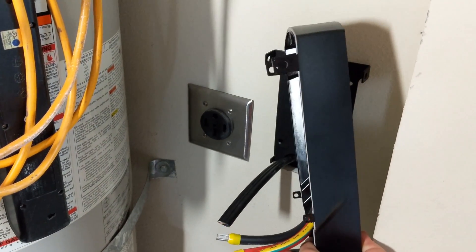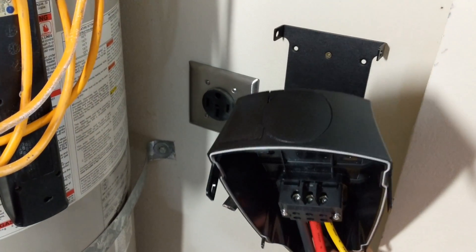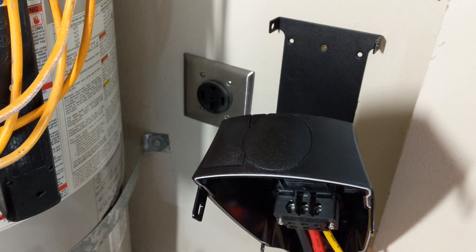The alternate mounting bracket is this larger one — it has some extra wire pigtails in it, and it's more designed to be used if you have wires running in from the top.